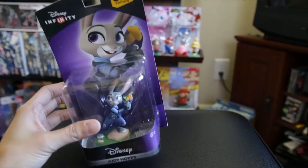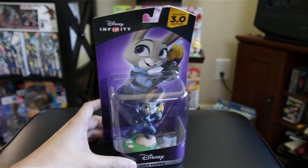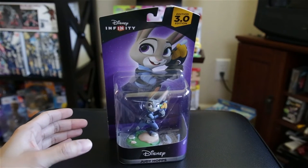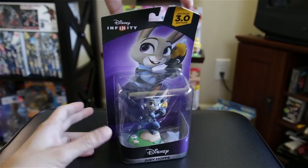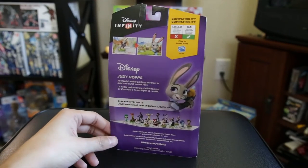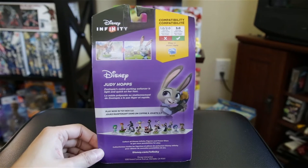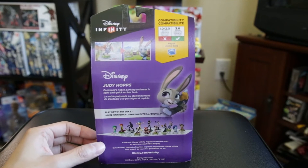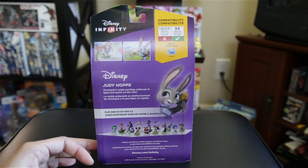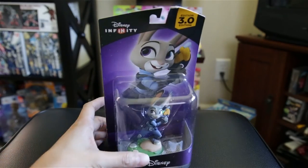Let's thump and thwack this guy out of here — and here we got Judy Hopps. Get it? Judy hops, because she hops! Yeah, I know that was terrible. Just like Nick Wilde, can't use it with 1.0 or 2.0, so this is 3.0 only. Judy Hopps: Zootopia's noble parking enforcer is light and quick on her feet. Yeah, I'm sure she can hop to it when she has to. I can do these crazy puns all day, folks.